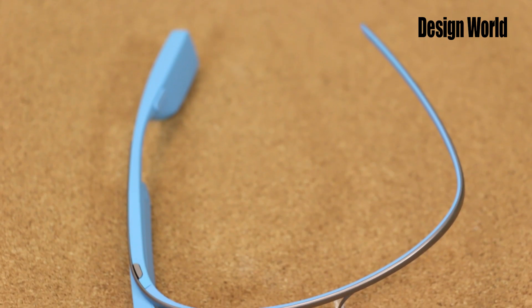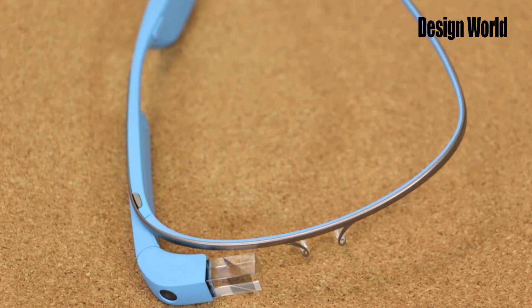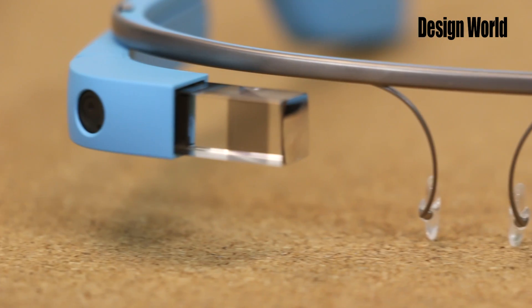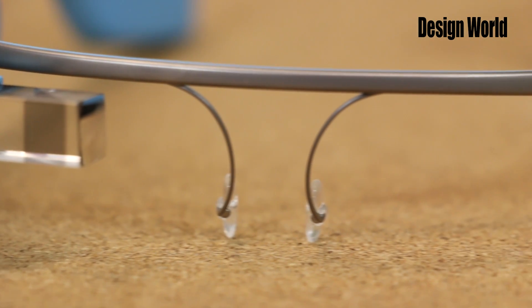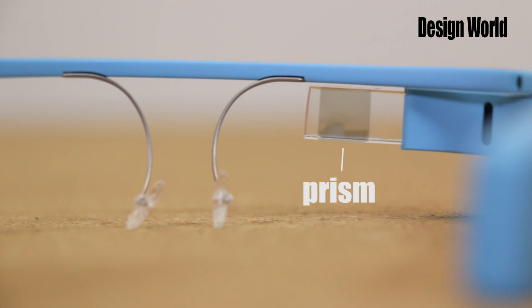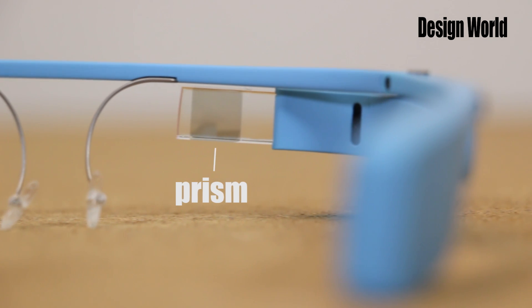Google Glass is relatively easy to get apart, at least compared to other consumer products we've seen that also aren't designed to be disassembled. A single Torx screw attaches the pod to the glass's titanium frame. Once you get past that, you get into a lot of prying off of plastic casings, first around the prism that pivots. Some dental tools kind of come in handy when you're doing that.